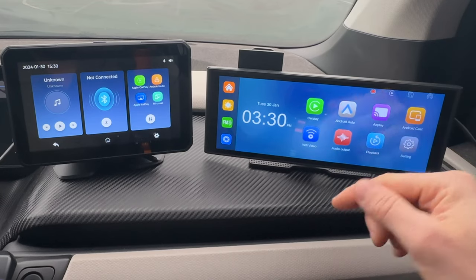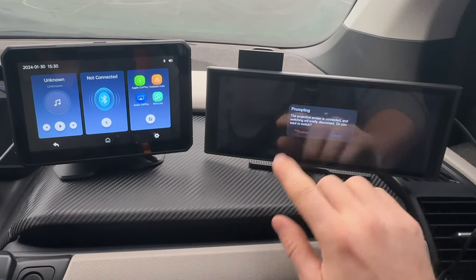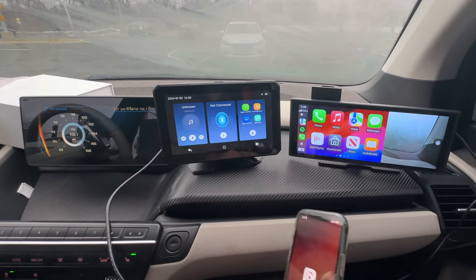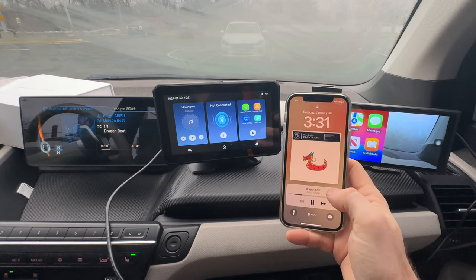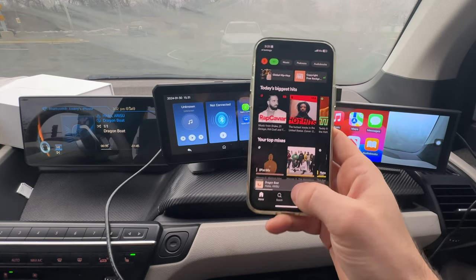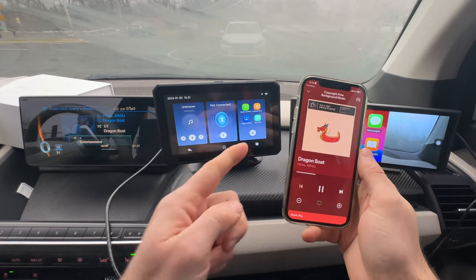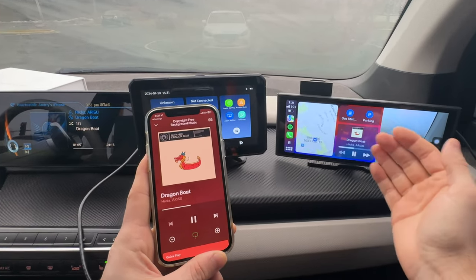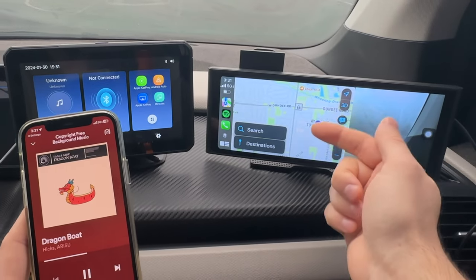For better audio quality than FM, you can use Bluetooth audio output. This will disconnect from CarPlay briefly to enable Bluetooth audio, then on the vehicle you select the phone via Bluetooth. When you play music from the phone it goes directly to the vehicle through Bluetooth for perfect audio quality, while you still have the screen active for maps and other CarPlay features — so you get both the display and high-quality audio simultaneously.